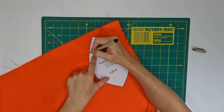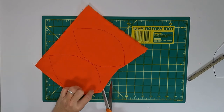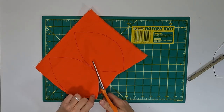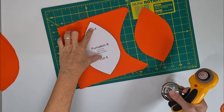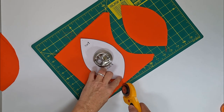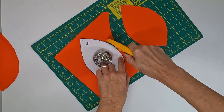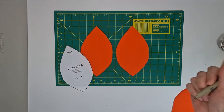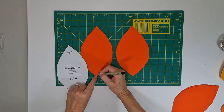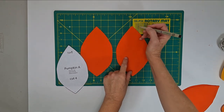Start your project by cutting the pumpkin fabric. It takes four pieces for each pumpkin. I either trace around the shape with a pin and cut it out with scissors, or if I have a rotary cutter and a mat I'll use that — just place something heavy on top of your pattern piece. You'll also want to mark the dots on both the top and bottom of the wrong side of each of your four pattern pieces, as this tells you where to start and stop your stitching.